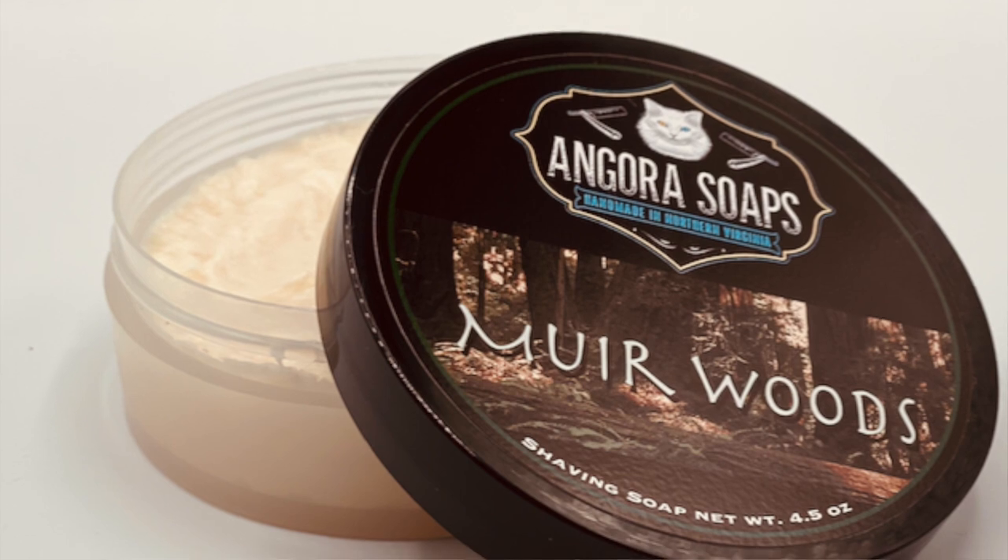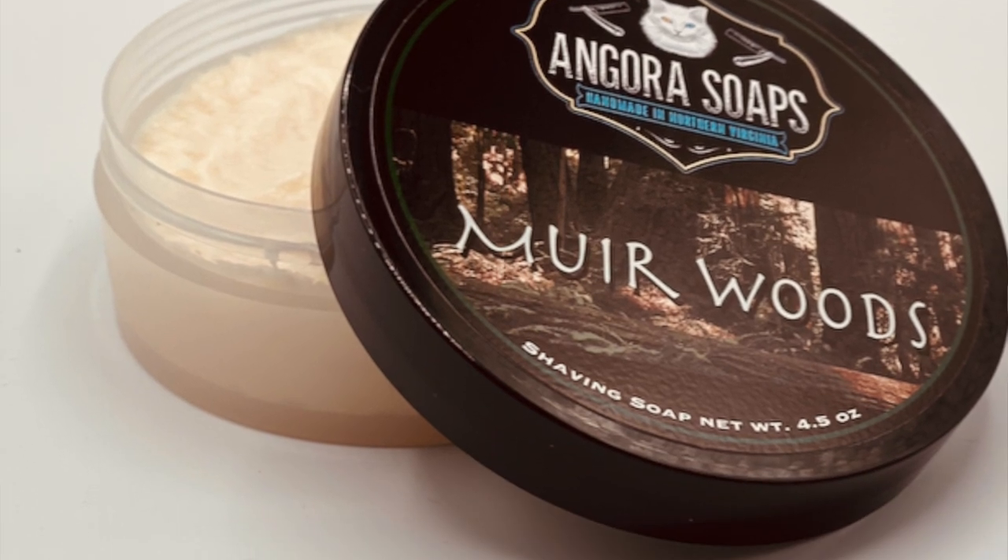For those of you who are curious about this soap or have been waiting for more details on the giveaway, now's your time to shine. I have this tub of Muir Woods from Angora Soaps — a brand new, unused tub up for grabs. The scent is an oud or agarwood, a beautiful woody scent that really transports you to a forest or just the outdoors in general. The official scent note breakdown is agarwood, cedarwood, redwood, orange blossom, and musk.